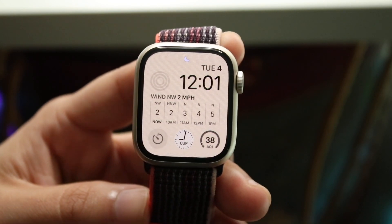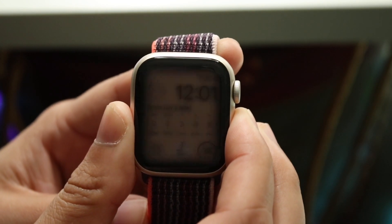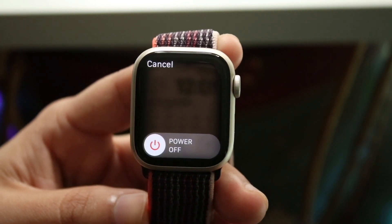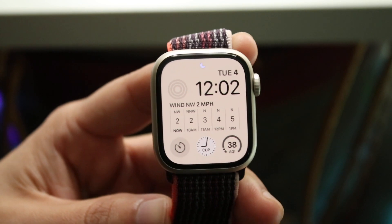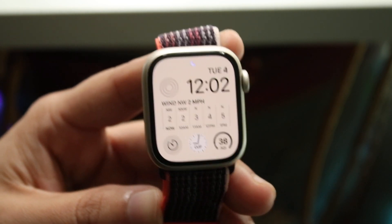If no update is available, you can try restarting your Apple Watch by holding down the side button and pressing the power button. That may end up fixing the issue too. Those are just a few different ways to fix your Apple Watch if it's not swiping up or down.